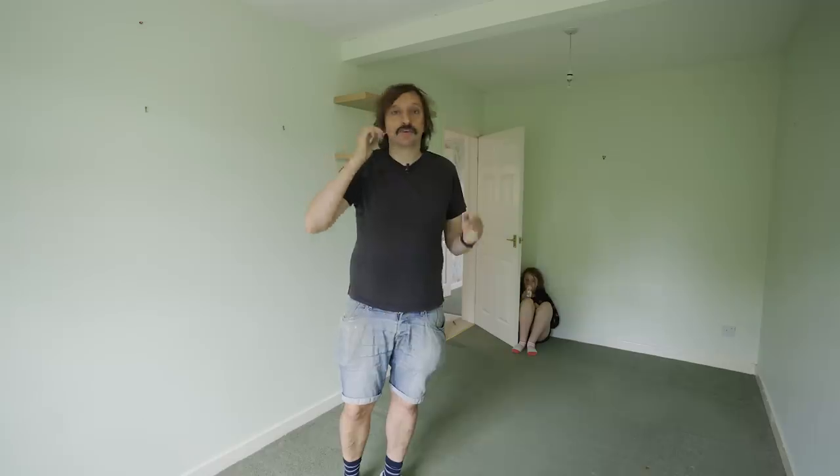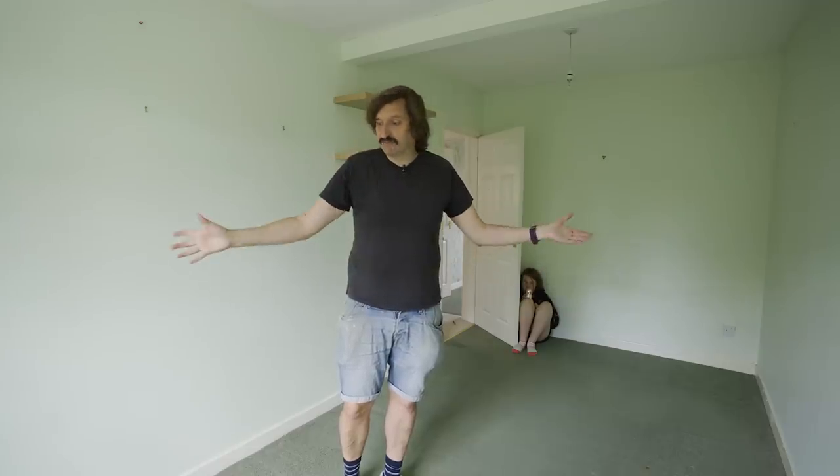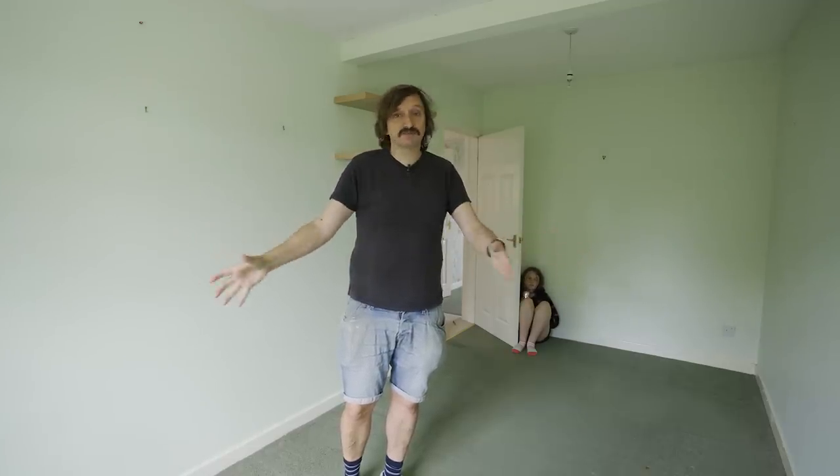This is going to be the guest bedroom — by that I mean when we have guests come to stay, not for the 90s car model Jo Guest, who doesn't have her own room in this house. We have a decent size space, a bit of a double bed in here. People come along, they can just stay here, relax, enjoy the famous Knox hospitality.